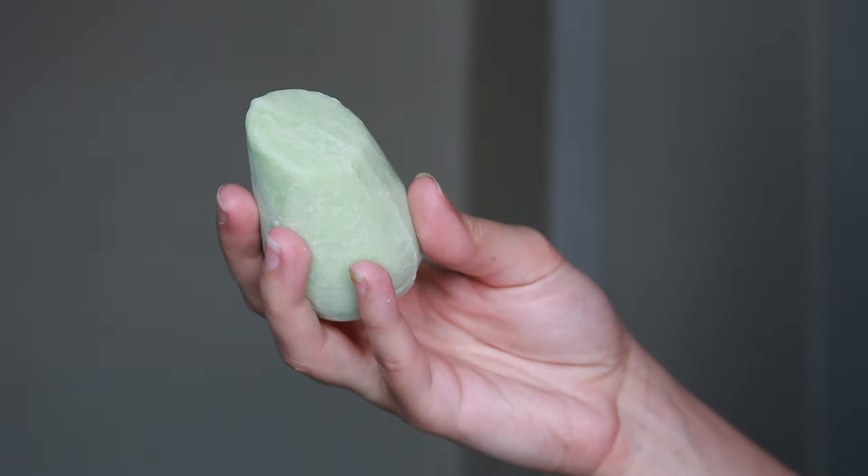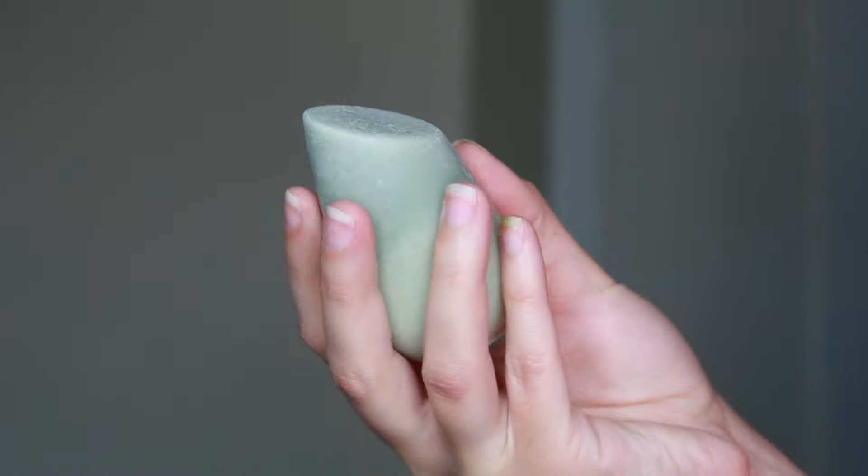One thing I do want to mention about these specifically is the shape. Most shampoo and conditioner bars just have like a square or round shape, but these have a very specific interesting shape. I believe it is specifically so that they fit into your hand very comfortably and they're very easy to apply — you don't have a slippery odd-shaped bar in the shower. I found these very nice for that, super easy to hold and apply the product. It wasn't uncomfortable and I didn't feel like it was going to fall out of my hand.